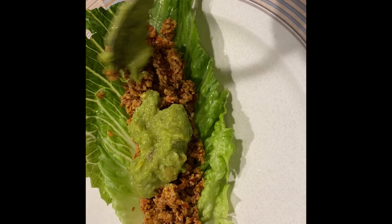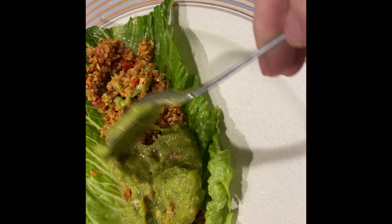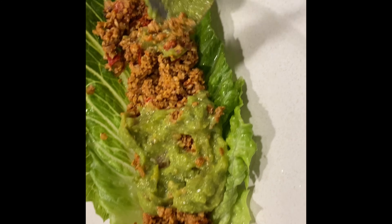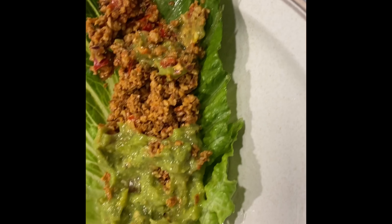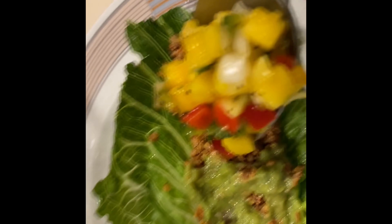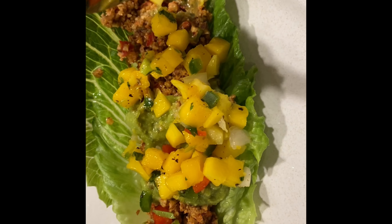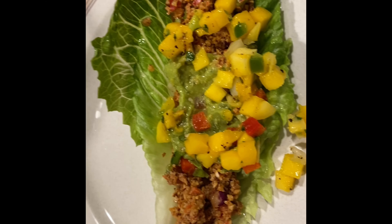Layer it onto your romaine leaf, add some avocado — just doing a little bit, things are getting all over the place — and then add some mango salsa. Mmm, it looks so good.